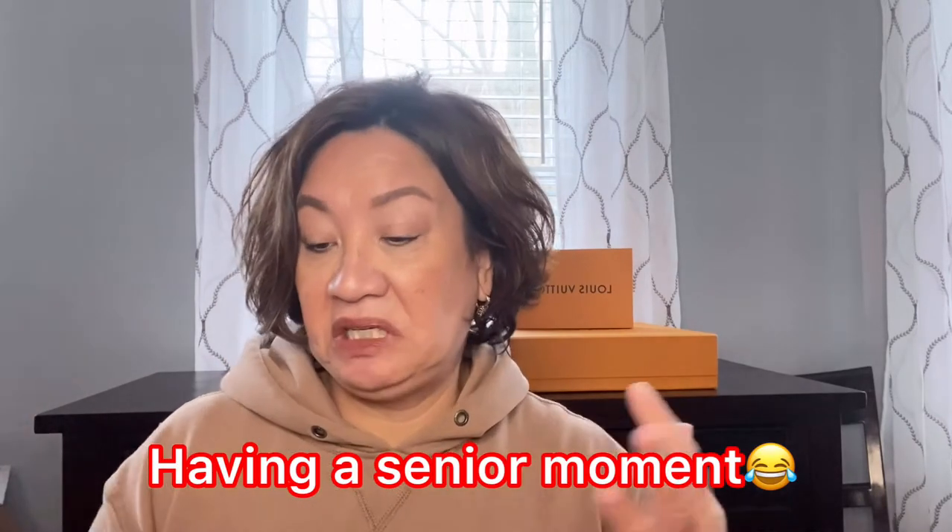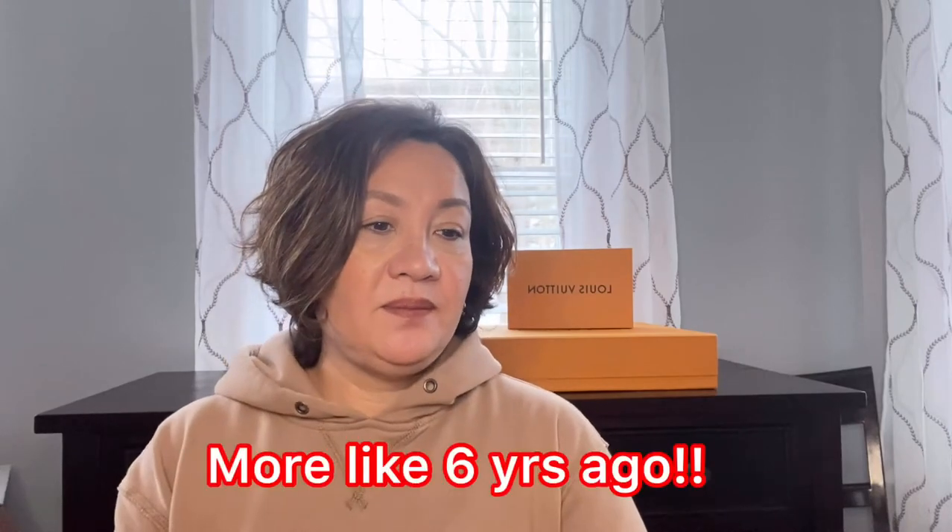Hi everyone, welcome back to my channel. Today I want to share my mini collection of small leather goods, or SLGs, from Louis Vuitton. I started my obsession with luxury items about four or five years ago. In no particular order, I'm just going to start sharing what I have. Currently I'm very satisfied with my collection — I don't need anything else. For the most part, all my SLGs are in monogram.